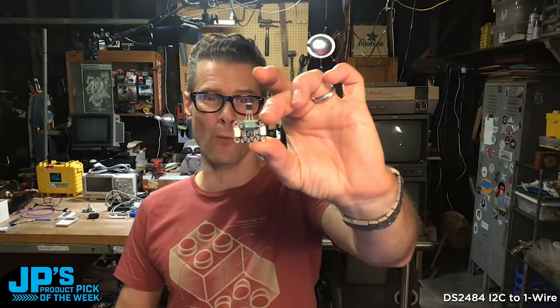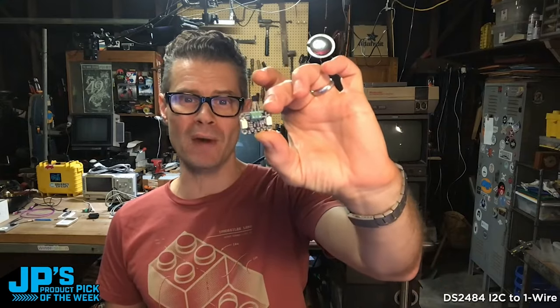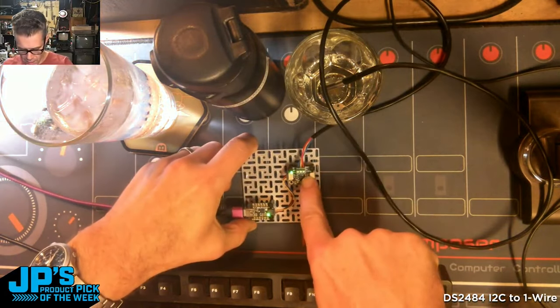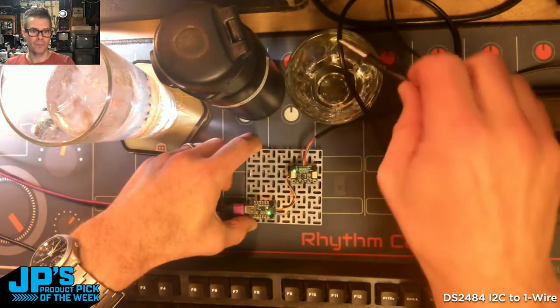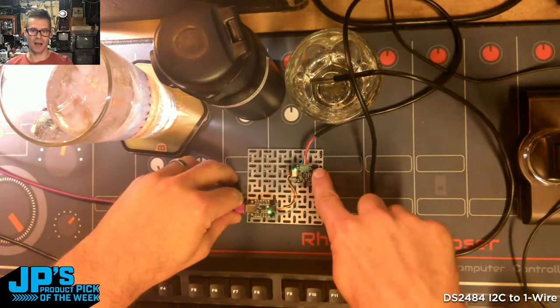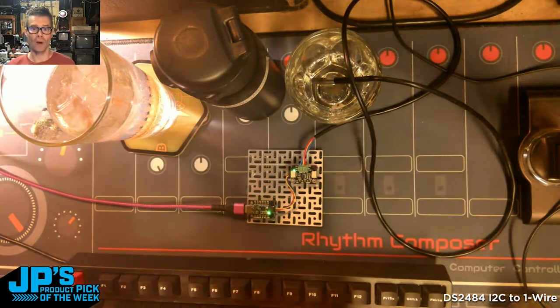This is the DS2484 I2C to one-wire bus breakout. Here is the DS2484. Connected to it, I have a one-wire temperature sensor. Now I've got I2C to one-wire, and I can use this type of sensor right on my computer.